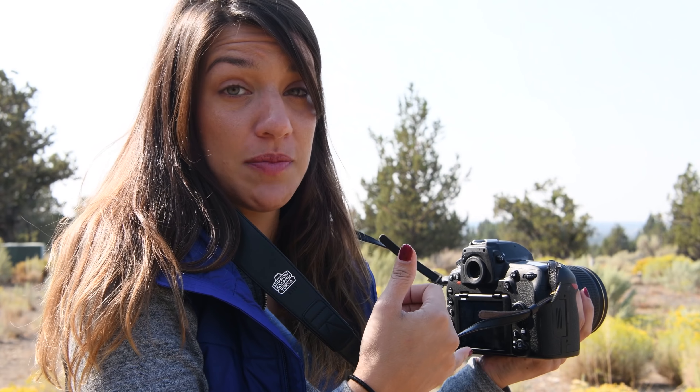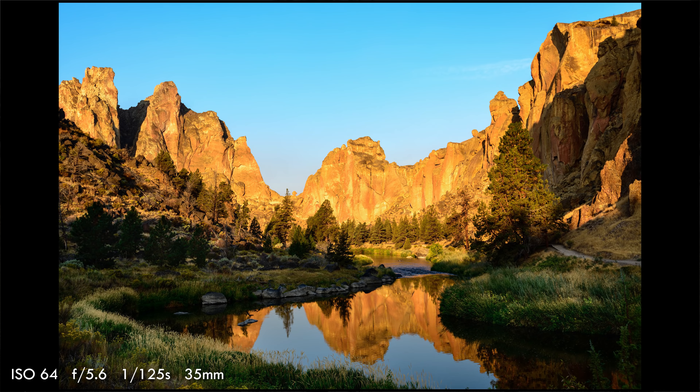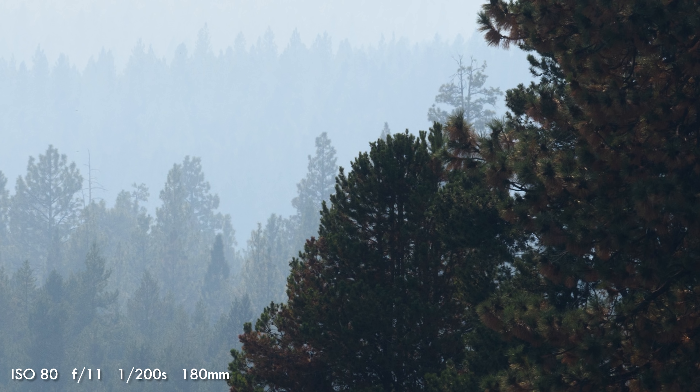The live-view touch focusing isn't perfect — it took a few times for me to get the shot in focus — but it still works better than other Nikon cameras. When you're picking out a camera for landscape, you have to think about the glass that goes with it. Nikon has incredibly sharp wide-angle glass for landscape, like the 14-24, which we use for most of this trip.